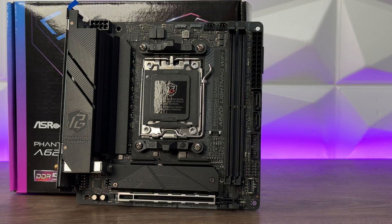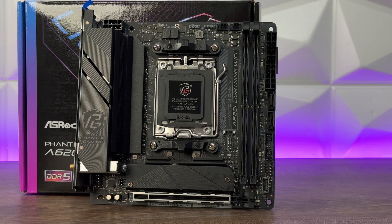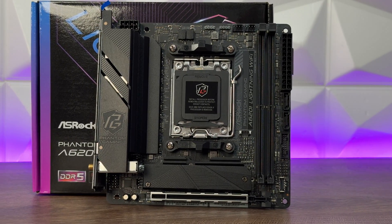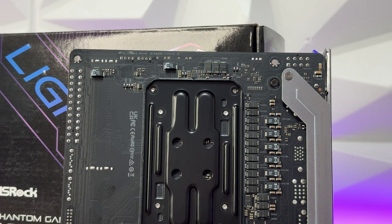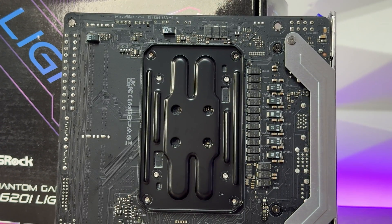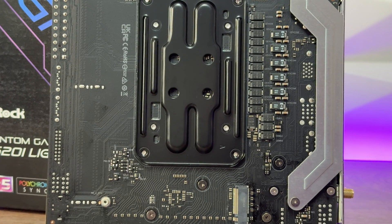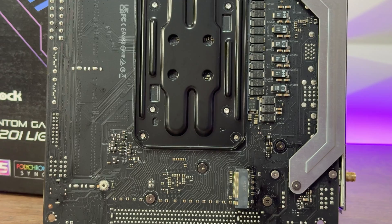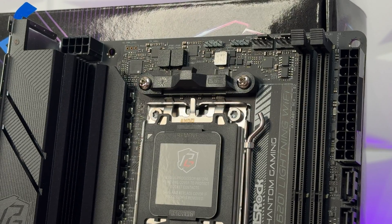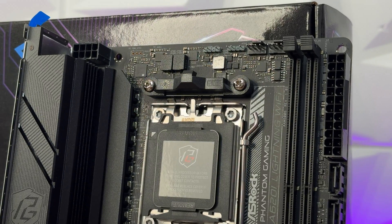For storage connections on the motherboard, we have one Hyper M.2 socket supporting 2280 PCIe Gen 4 x4 SSDs, and one Ultra M.2 socket supporting 2280 PCIe Gen 3 x4. Then we have two SATA 3 6 Gb/s connectors for 2.5-inch SSDs or hard drives. It supports RAID 0 and RAID 1 for SATA storage devices, and RAID 0, RAID 1, and RAID 10 for M.2 NVMe storage — though RAID 10 requires an additional M.2 NVMe expansion card.